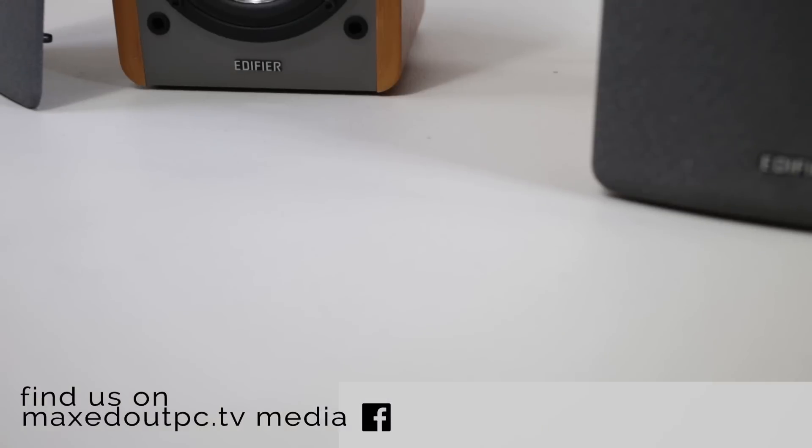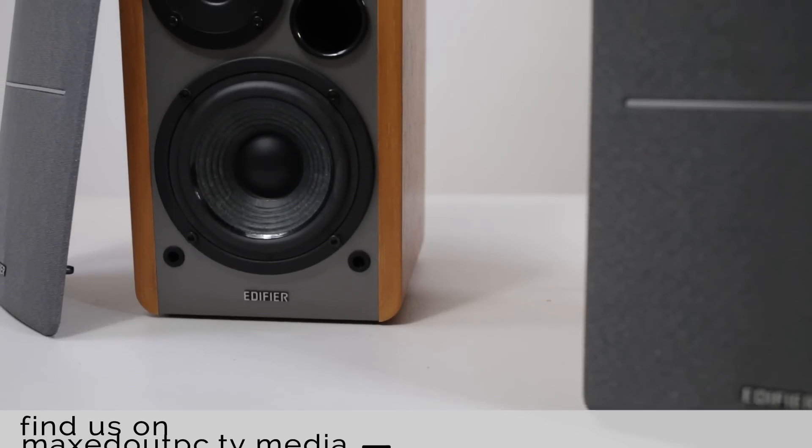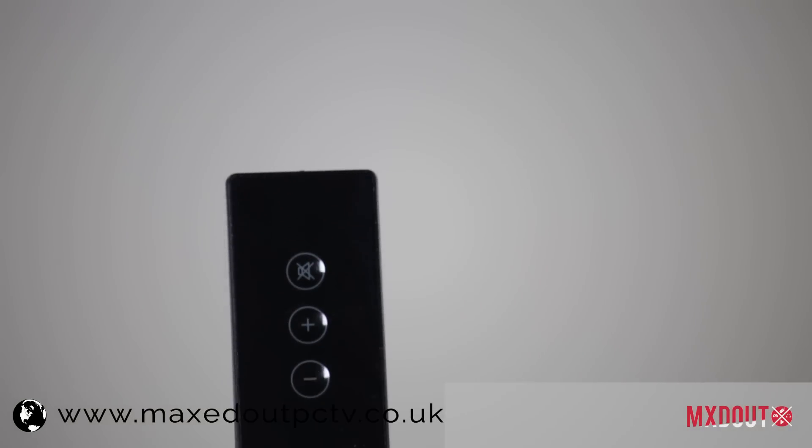R1280T's — now these speakers for the price point are really exceptional. I really do like the sound quality. I've tested out loads in my home; I've got amplifiers plugged in with different kinds of floor standing speakers, bookshelf speakers. I've got a range of Bluetooth speakers as well, and these speakers are not Bluetooth speakers, but the quality from them is really, really good.